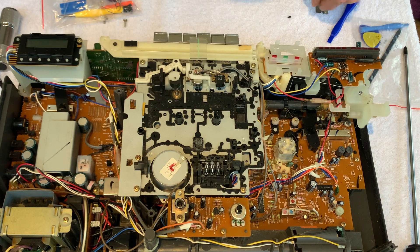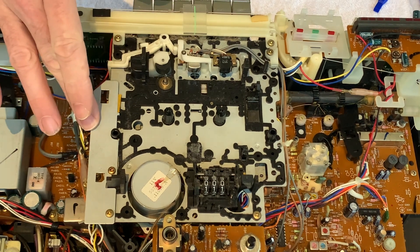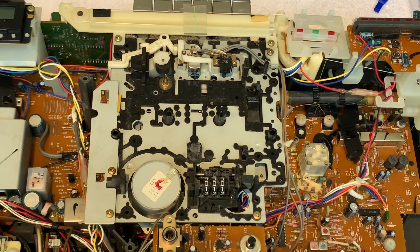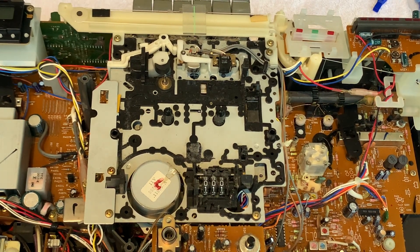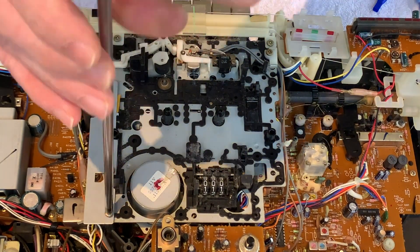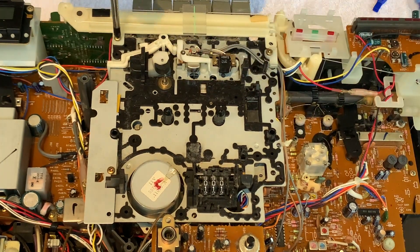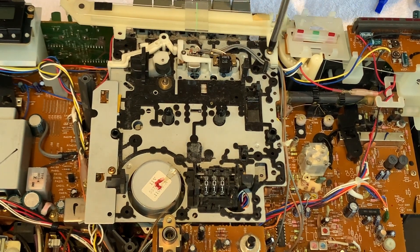Next stage is to remove the cassette deck itself. With the cover off, I believe there are only four screws retaining the cassette deck mechanism. Before I get this out, I can already see the belt - it's completely turned to absolute goo around all of the pulleys. This is going to be fun; it's going to take longer to clean the old belt off than it is to get the mechanism out. Anyway, screws then - there's one here in this corner. I'll be slightly mindful because you've got the tuner string here, so you don't want to upset that mechanism.